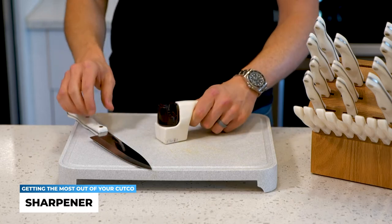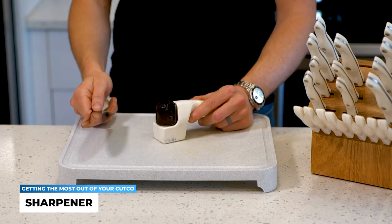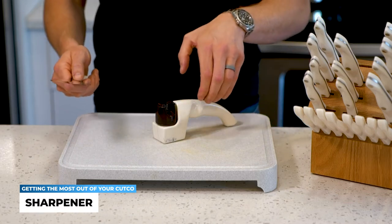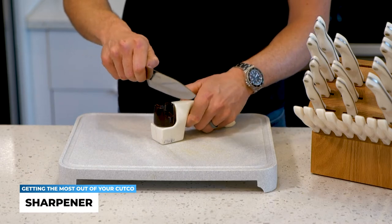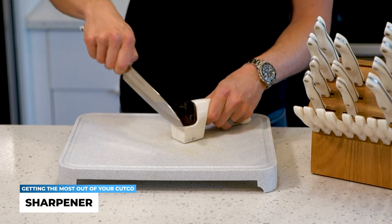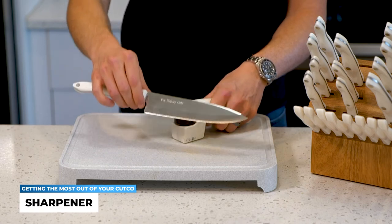I'm right-handed, so I'm going to grab a straight edge knife and actually show you how to use this sharpener right now. Some simple tips here: make sure that this is firm and straight. The biggest thing is to start with the back of the knife, as you're going to be pulling towards yourself. You're only going to be using medium to light pressure.